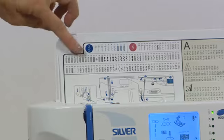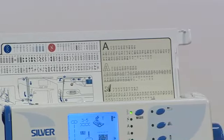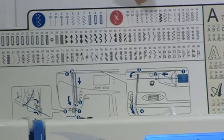The 9000E has 265 stitches including those three alphabets and 12 one-step buttonholes. They're really easy to choose — all you need to do is decide which stitch you're going to use, choose the number and program it in.